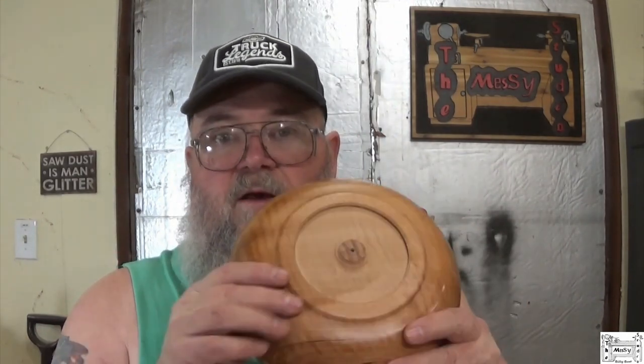I'm sure the wife will like it regardless — one way or another I'll put it somewhere and we'll use it as a change dish or something. I will turn it around, put it in my donut chuck, finish the bottom, and burn my logo in it. But I'm not going to show you all of that. I may put some stills up if I get it finished before I finish editing the video.